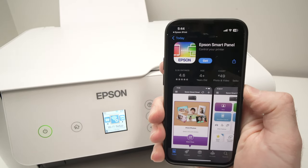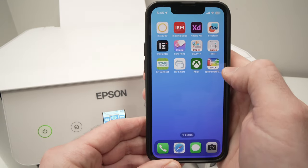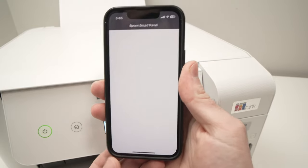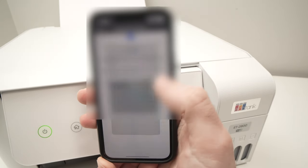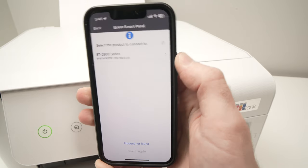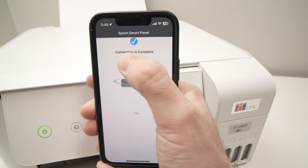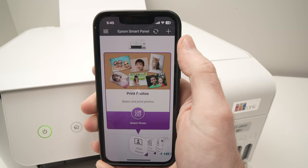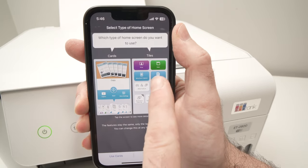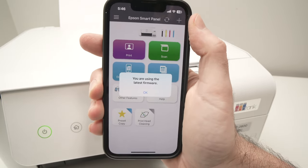Then on your smartphone, download the Epson Smart Panel app on the App Store or Google Play Store. Just type Epson Smart Panel, download it, and launch the app. Press Agree, press OK, press Next, allow once, press Next, press Allow. From the list you should see your Epson printer — select it by pressing on it. You'll get a blue check mark confirming the connection is complete. Press OK. They'll ask which screen style you want — I prefer the tiles view, so I'll select Use Tiles. Then press OK.